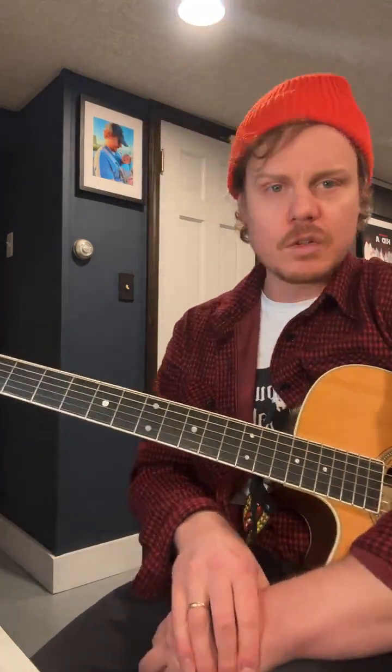Justin asks: capo on two and you start with an A major, but it's concert pitch C major — a piano player would do a C major accompaniment. Justin, yes, 100%, you got that.